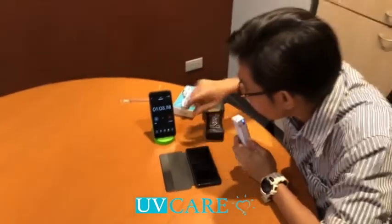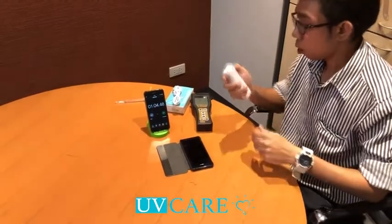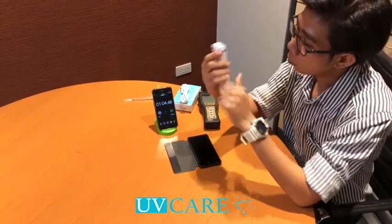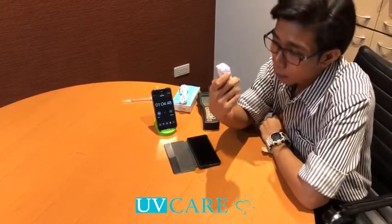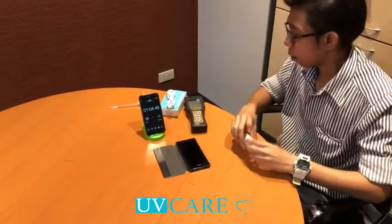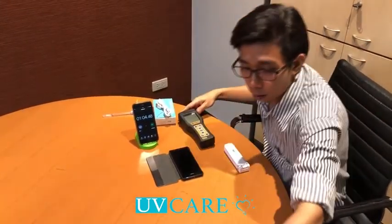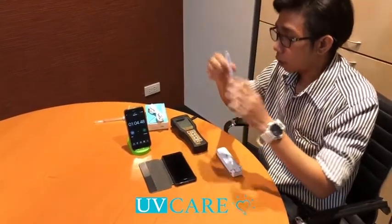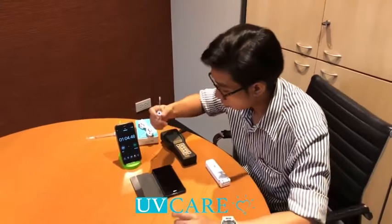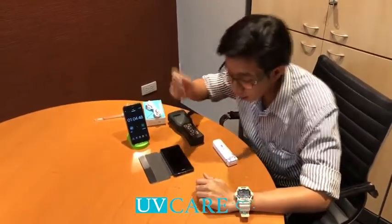Thank you so much. One minute. Okay. If we still don't turn off, if we don't turn off, let's turn off the camera. Okay. Let's take a look at the camera. This camera is the camera. Let's look at this camera.